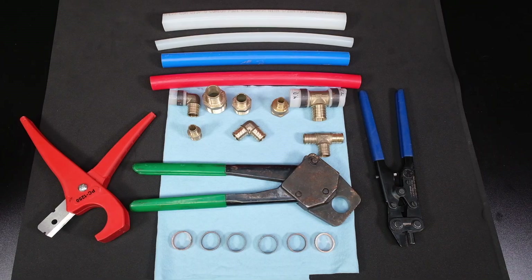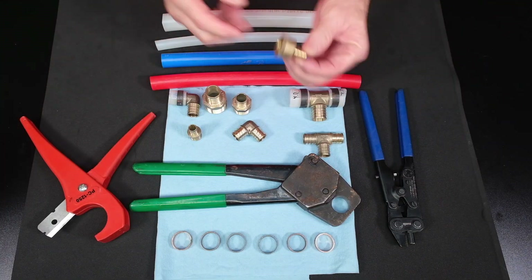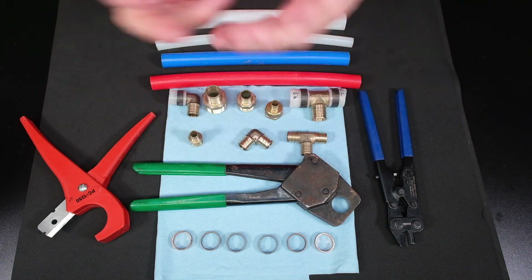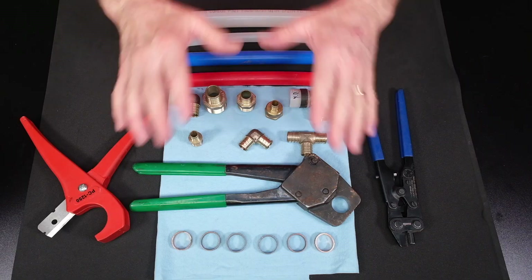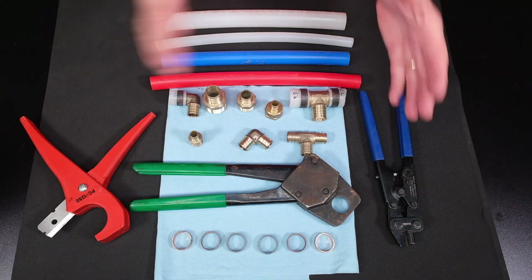Now let's talk about PEX B. Here we have the components of what you need to install PEX B: we have our crimp rings, we have our crimpers, and we have our fittings — female adapters, male adapters, 90s, reducing fittings, tees, and reducing tees. Anything they have in copper they also have in PEX. PEX has replaced copper for installing potable domestic water lines on most houses, and the wonderful thing about PEX is it's suitable for both hot and cold water.